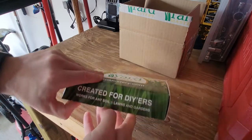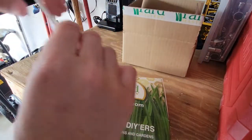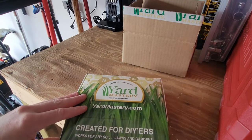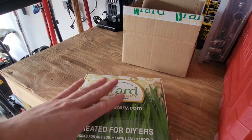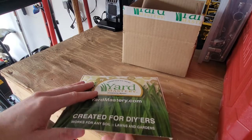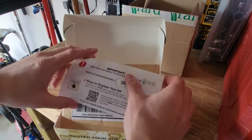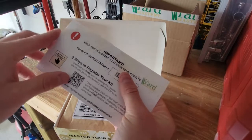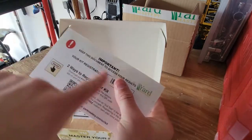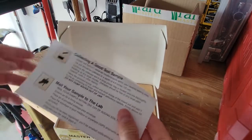It comes in a box — pretty easy. I bought this last year and got two tests in the box, which is fairly inexpensive. If you've never done a soil test before, you're going to need a soil probe to probe the soil. Basically you're going to get a kit with a registration number, and you want to download the app — it's pretty user friendly. You'll input the registration number into the app and it will give you some instructions on what to do.